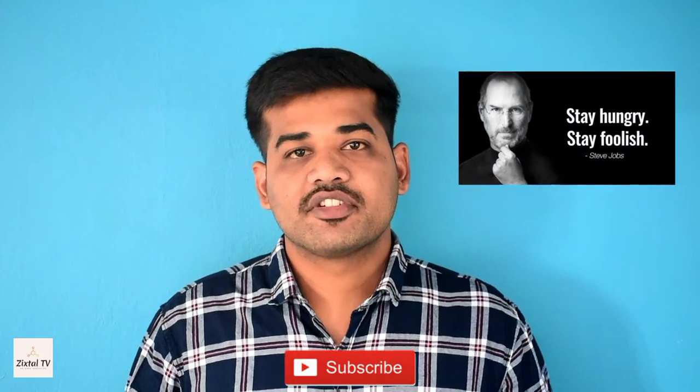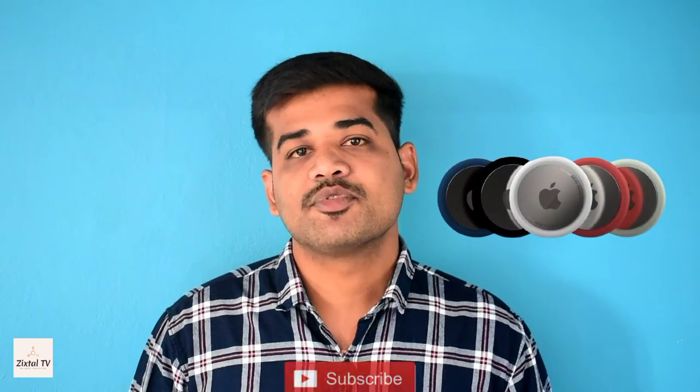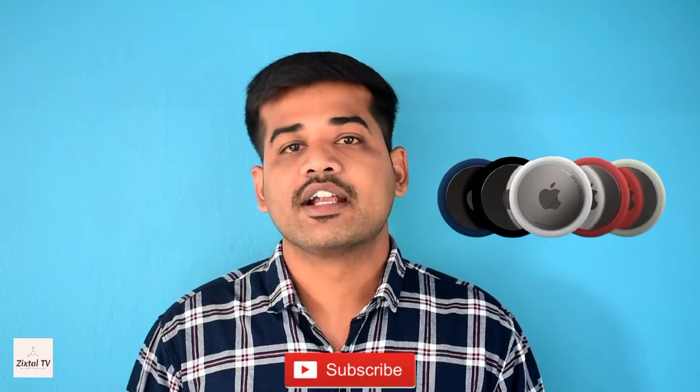Hey guys, welcome back to SextalTech, this is Karthik. We all have the habit of losing our valuable stuff — it may be your wallet, it may be your backpack, it may be your bike, it may be anything. So here the Apple AirTag comes to play the major role. It will be like tracking all your valuable stuff and easily you can identify it. What is Apple AirTag and how it works — all this information today we are going to talk about.